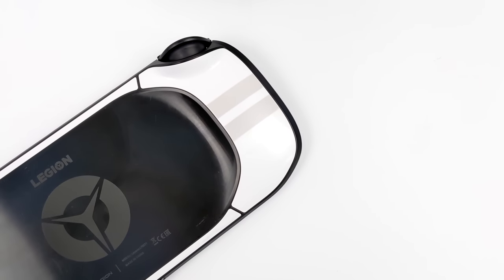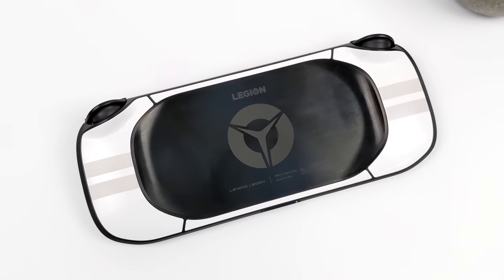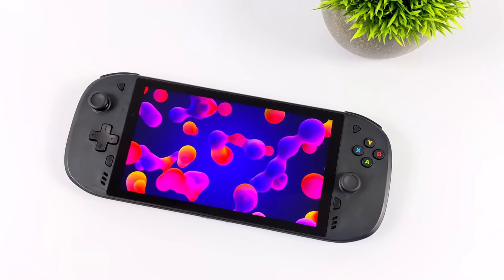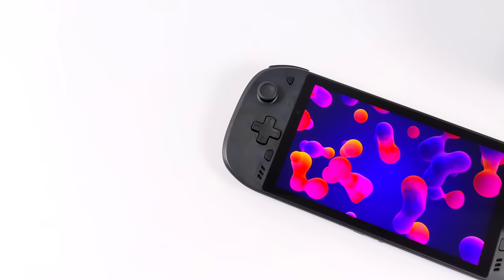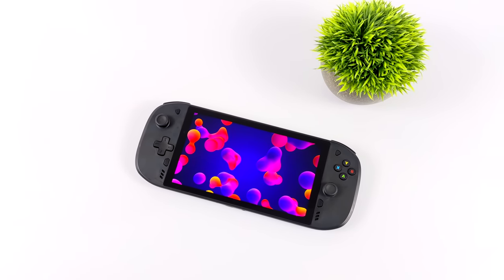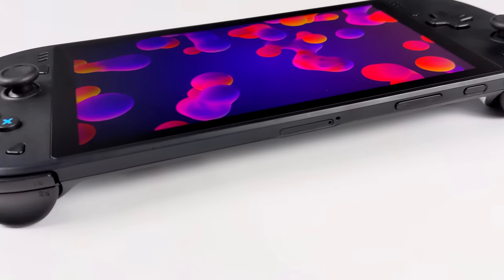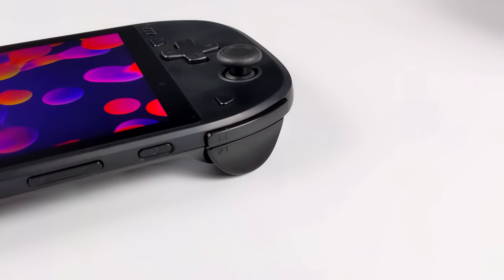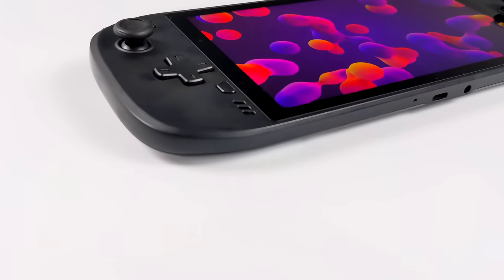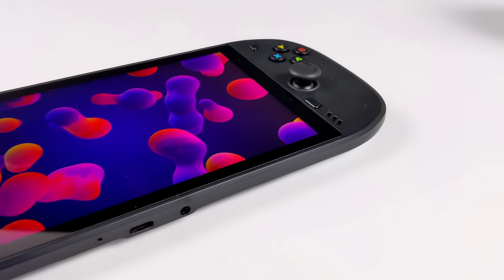I was actually under the impression that when Lenovo originally announced the Legion Play it was going to have the Snapdragon 888. But seeing that the development units had the 720G, we're not sure exactly what hardware would have shipped publicly. I think they gauged the community and saw that the price tag they'd need to sell at to make a profit wouldn't make sense for a lot of people. But that's going to wrap it up for this one — really appreciate you watching. Let me know in the comments: if this had come to market on time at $199, would you have been interested? Would you have skipped it or wanted higher specs in the Legion Play?